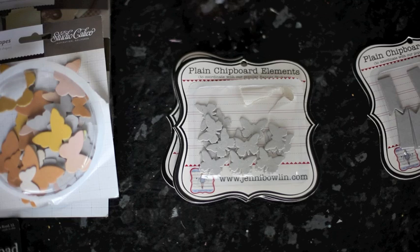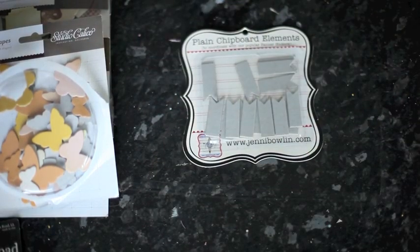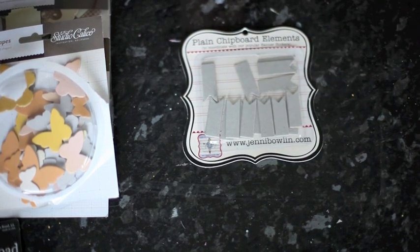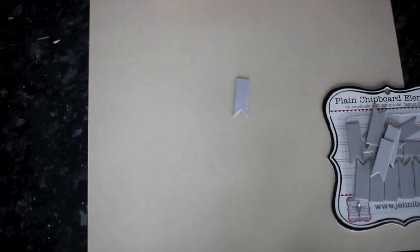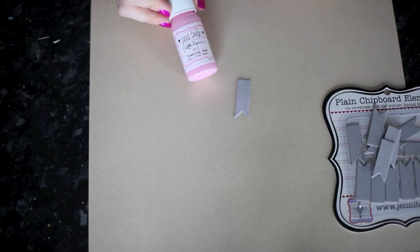Those are coming soon. But today we're going to use this set of flag banners, and I'm going to alter them in all sorts of different ways. You can pick and choose the techniques that work best for you. The first way to add color to chipboard is really simple — that's acrylic paint.